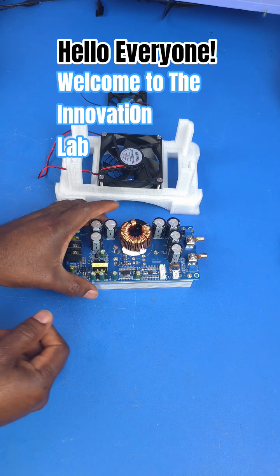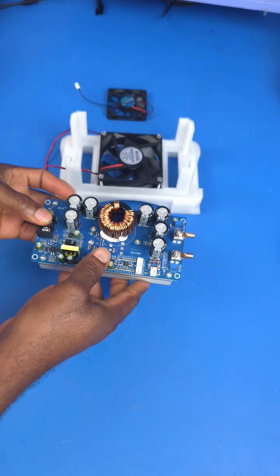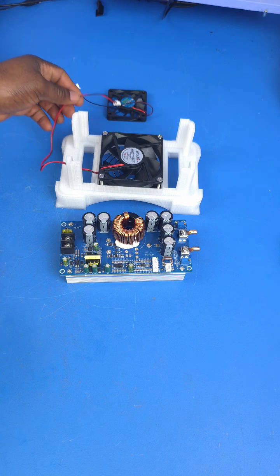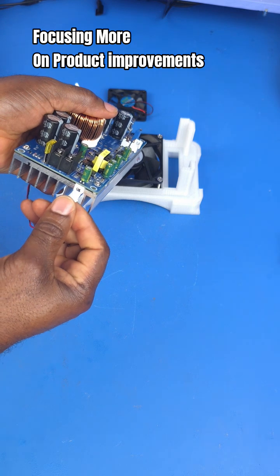Hello guys, welcome to the Innovation Lab. I haven't been making a whole lot of videos lately, and the reason is that I really want to spend a lot of energy in product design and improvement. What I'm looking to do is go out there and find some amazing products that I can improve on and make perform better.